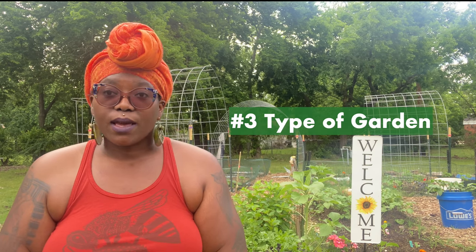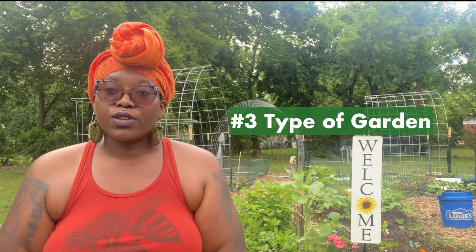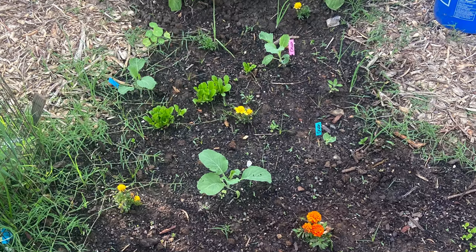The third tip: think about the medium that you want to grow your vegetables in. Are you going to do a container garden? Are you going to be growing in the ground? Are you going to be doing raised beds? Think about how you're going to grow all of your crops and what that best looks like for you and your dwelling.